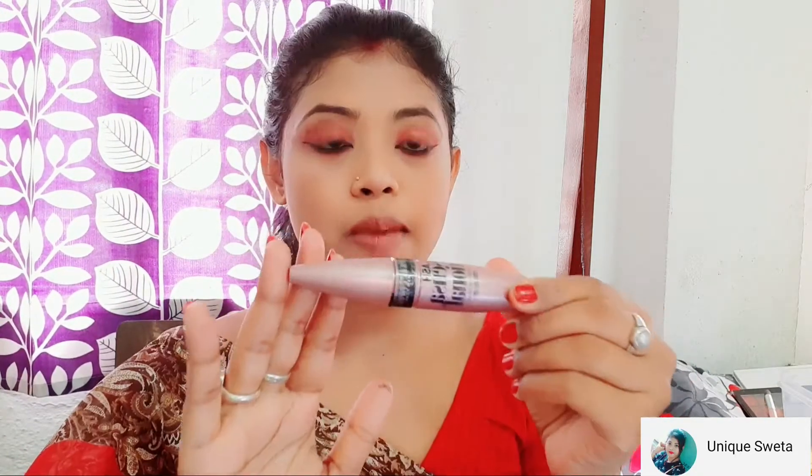I will have my mascara. I will use the Maybelline Lash Sensational mascara and apply it to my lashes.